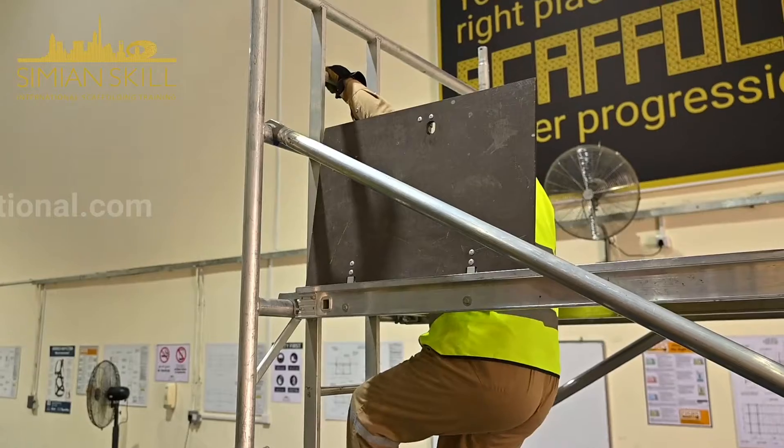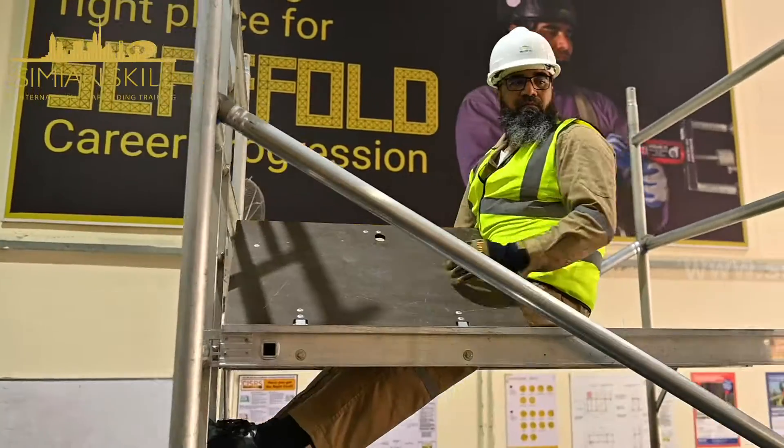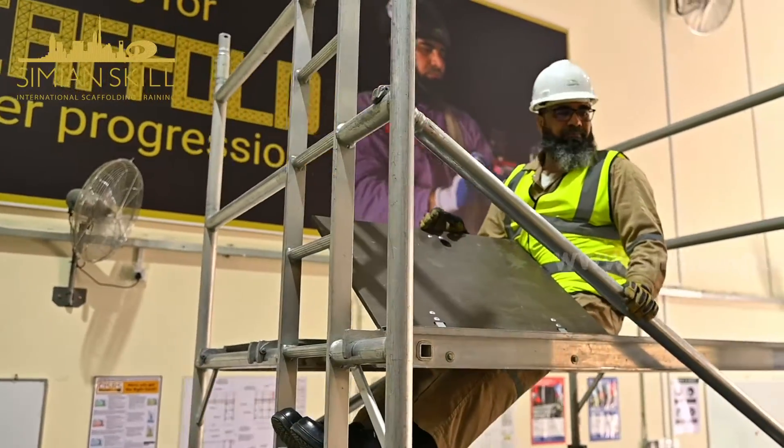Position yourself in the hatch and install four horizontal guardrail braces on the fifth and sixth rungs on either side of the platform.